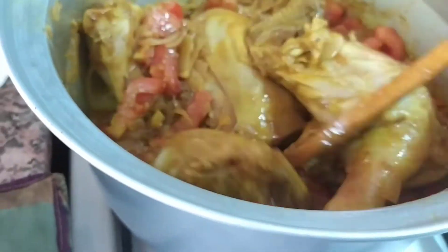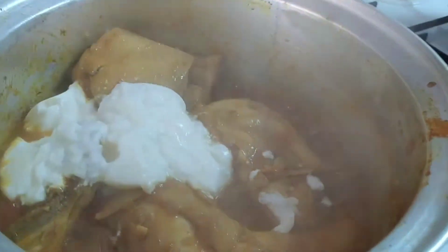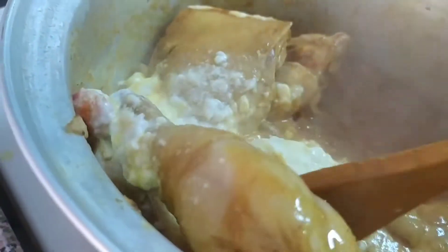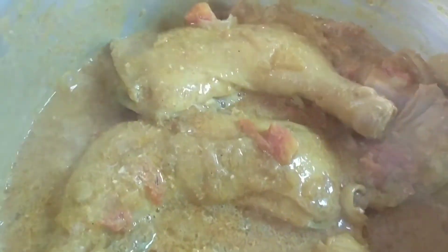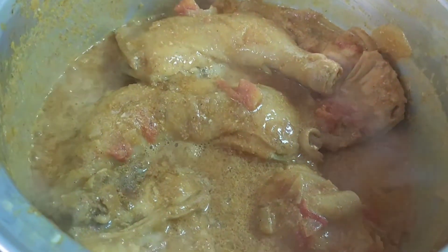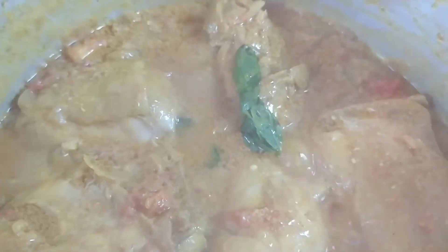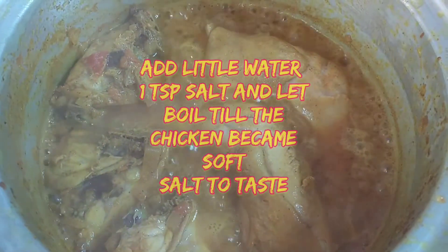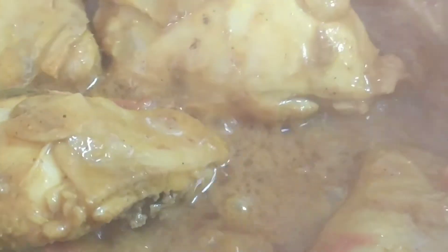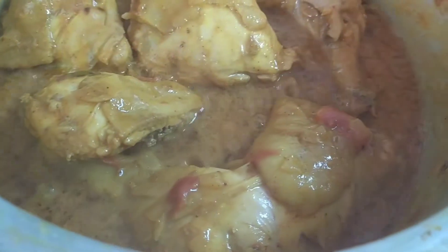Ayan na. Palambutin lang po siya — parang lalabas yung kanyang oil. Then dagay natin yung ating yogurt sa chicken. Haloin lang po siya. Ayaan muna ng konti — hanggang sa yung tubig niya magiging konti na lang. Dagdagan natin ng mint at parsley. Pakuloyin lang po hanggang lumambot yung ating chicken — tsaka yung parang naglalangis na siya, antayin siyang medyo matuyo at malambot.